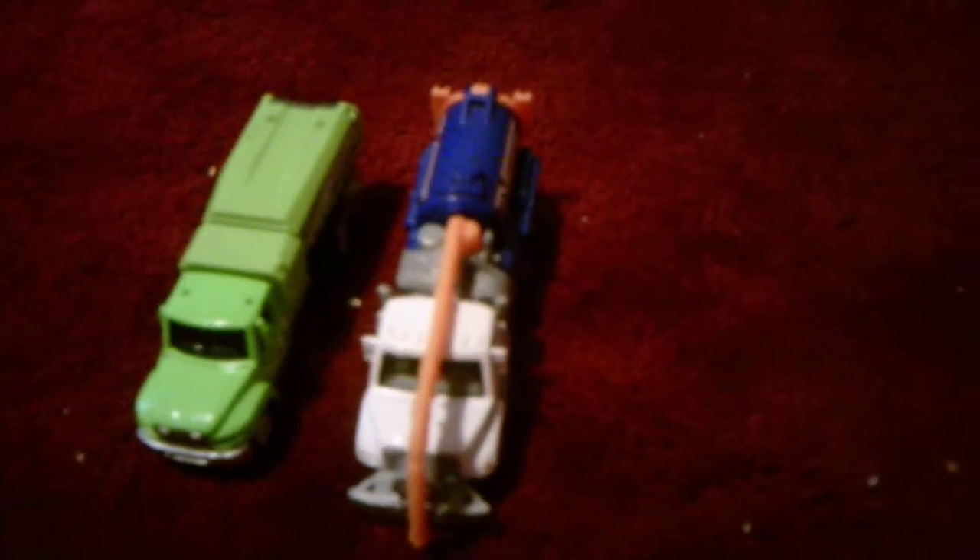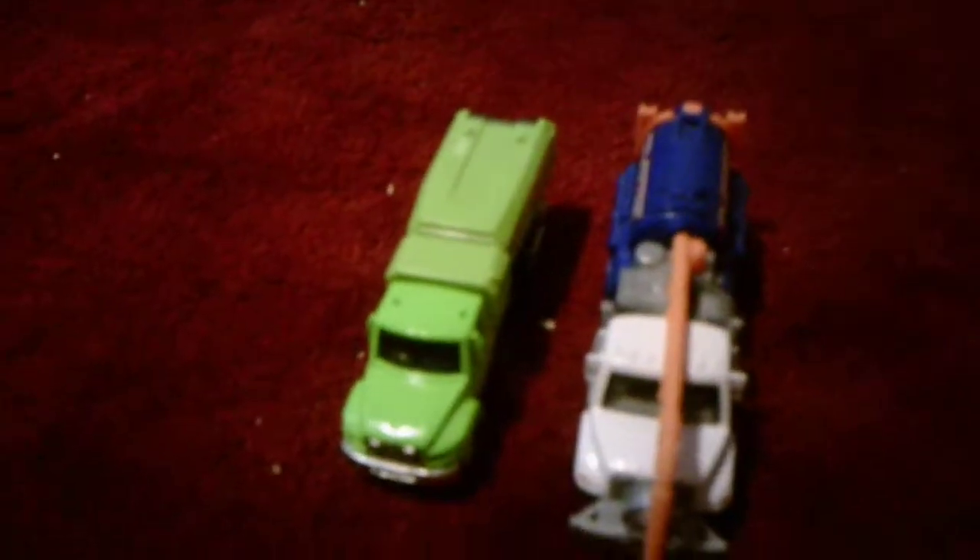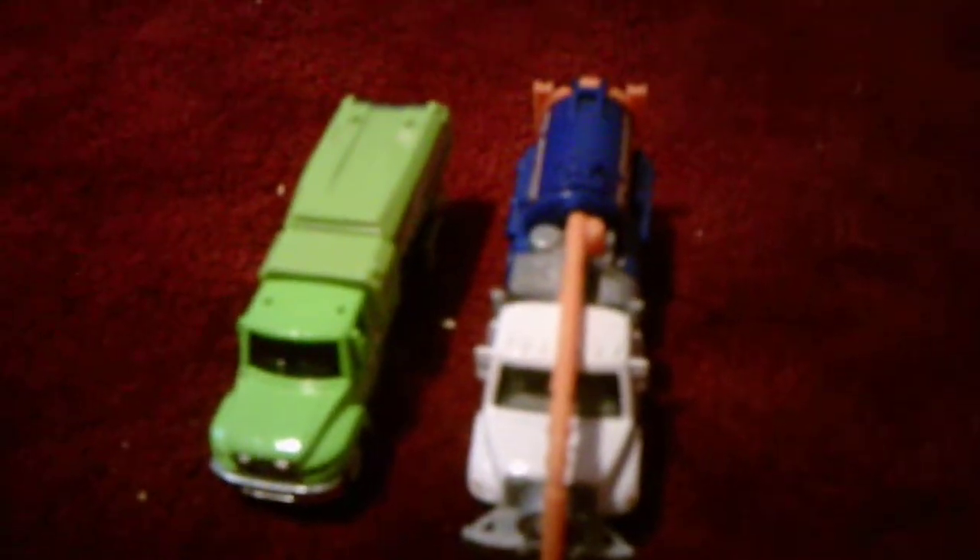Hey everyone, I'd like to do a comparing video, this time between a street sweeper truck and a vacuum truck. I got the street sweeper truck recently — I got it at a Stop and Shop. And the vacuum truck, I got it at CVS a few years ago.